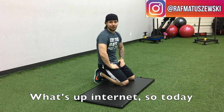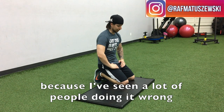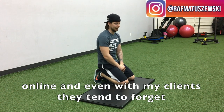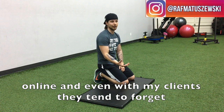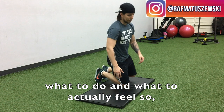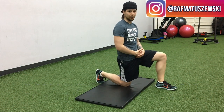What's up internet? So today what we're going to go over is the hip flexor stretch, because I've seen a lot of people doing it wrong online, and even with my clients they tend to forget what to do and what actually to feel. So what a hip flexor stretch looks like is this position right here.